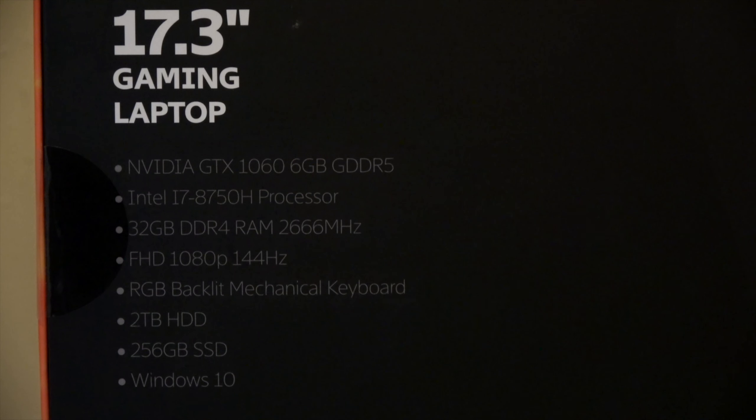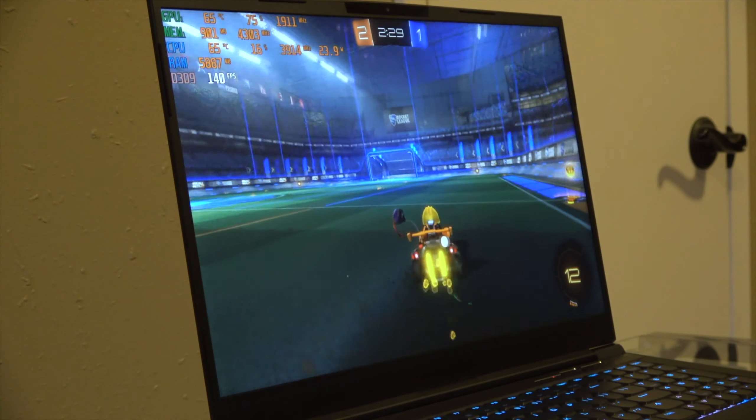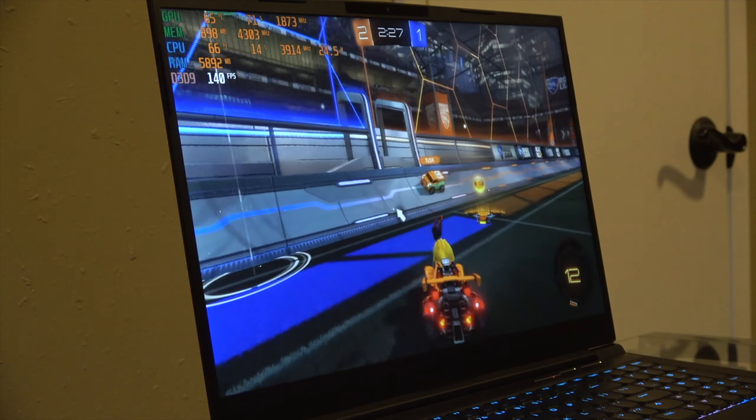This has 32GB of DDR4, and that's pretty much double what you're going to find in most competing laptops. This has two 16GB DIMMs, so you're running in dual-channel.